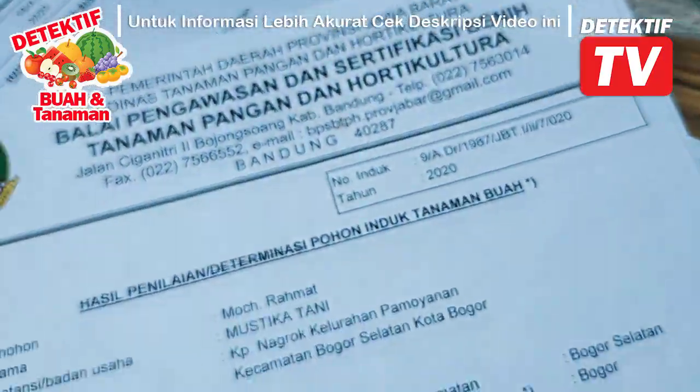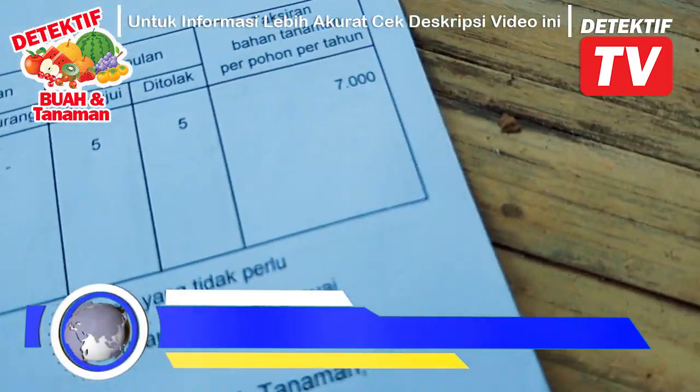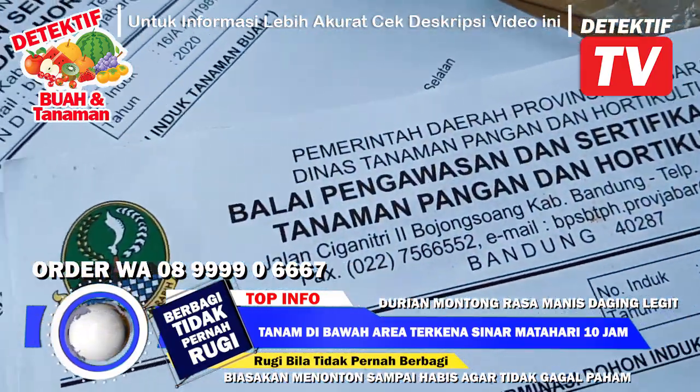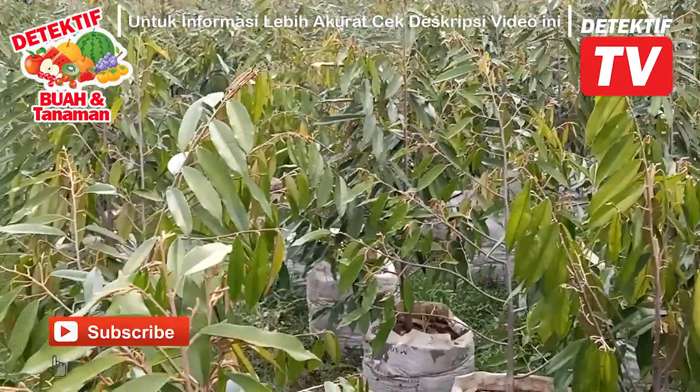Assalamualaikum warahmatullahi wabarakatuh. Bolehkan untuk diperbanyak — jadi bukan durian montong-montongan yang tidak jelas dari mana pucuknya, asal kita tanamin. Kalau kita ini benar-benar varietas asli, varietas unggul, murni untuk durian montongnya.